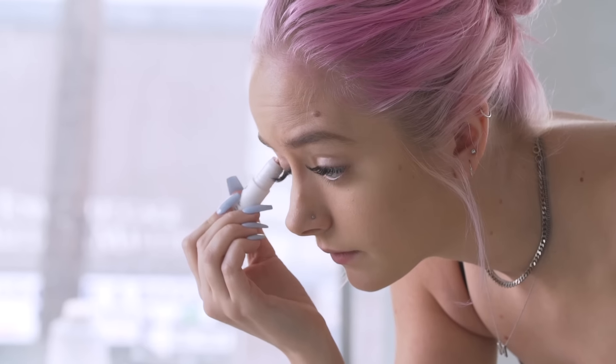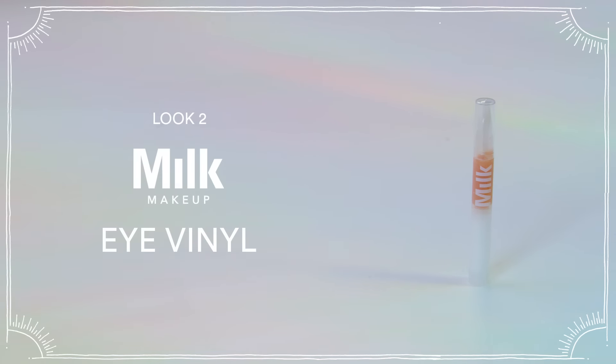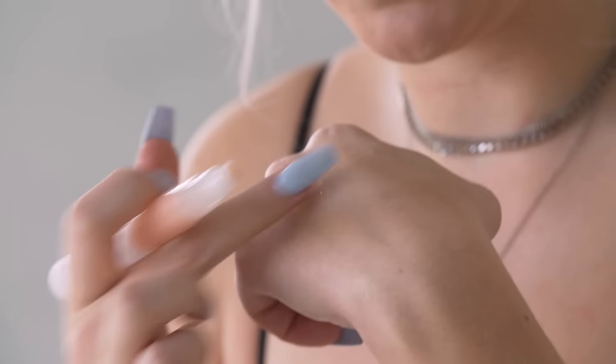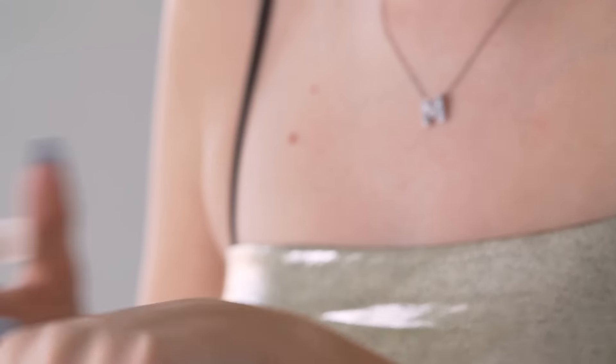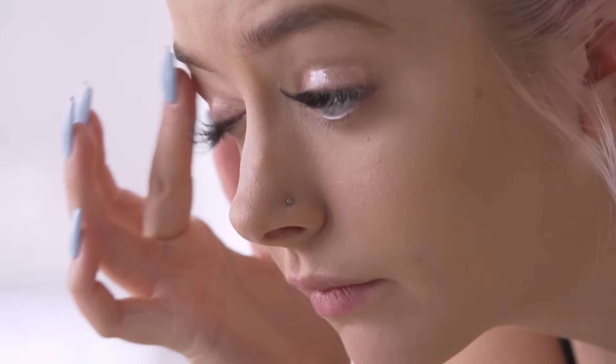For the second look, we're going to be doing a sort of glossy, vinyl-looking eye. I'm first using this Milk shadow liner — super easy to apply. I'm just sweeping it all over my lid and blending with my finger. Now for the fun part: this is the Milk Makeup Eye Vinyl, like an eye gloss. It's a nice nude color and very on trend — everyone's into glossy eyelids right now.